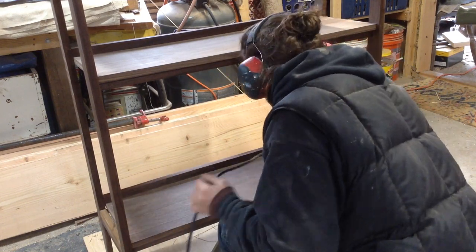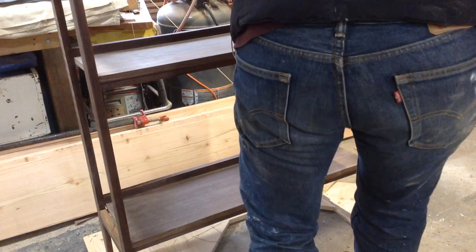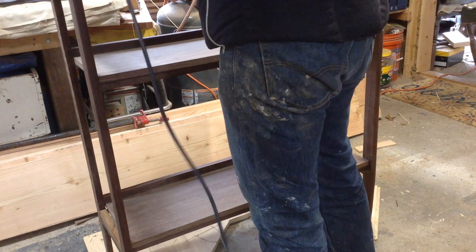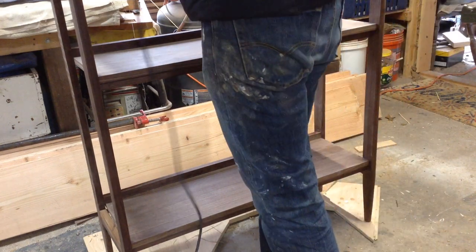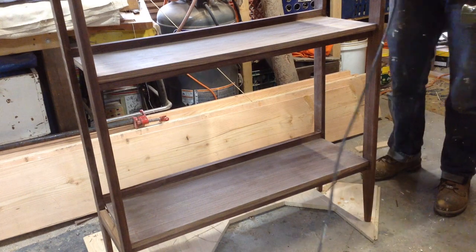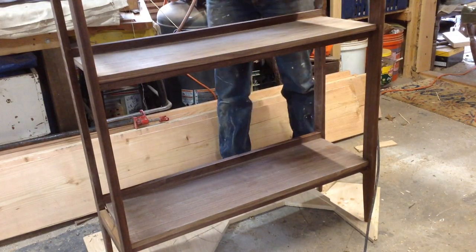After the first coat I go over everything very lightly with 220 grit sandpaper on the lowest sander setting to smooth it out, then apply the second coat. After that I switch to 300 or 400 grit, put on another coat, then keep it at 400 grit for all the main surfaces. At the end of the day this got about four coats total.